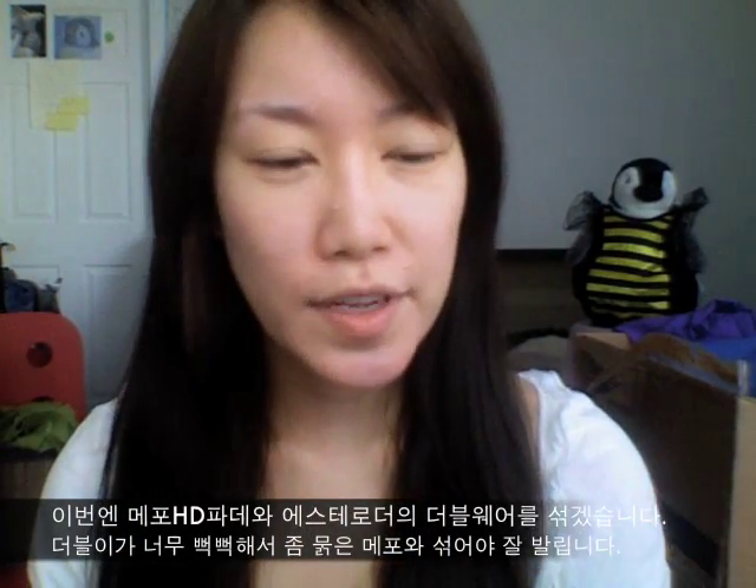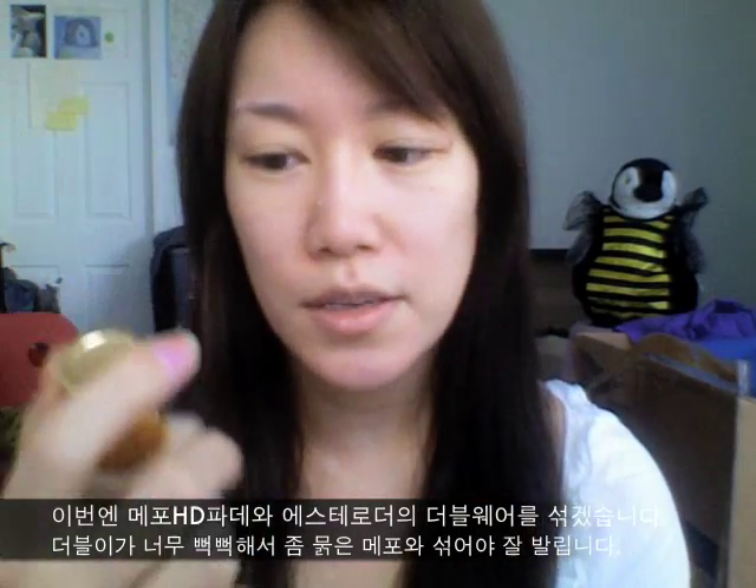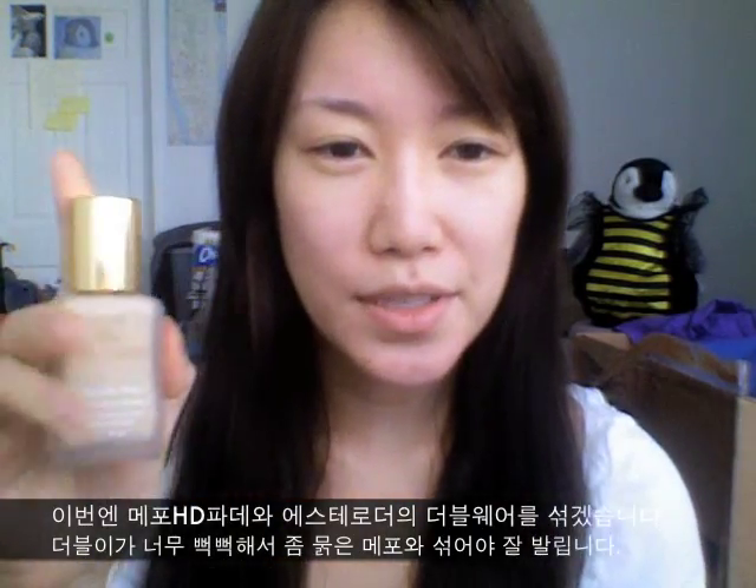What I'm going to do is mix two foundations. One is the Make Up For Ever HD Foundation, and the other is the Estee Lauder Double Wear Foundation. The reason why I'm doing this is Estee Lauder is a bit too matte and it's hard to blend, so I'm just going to mix these two and blend it out with my fingers.